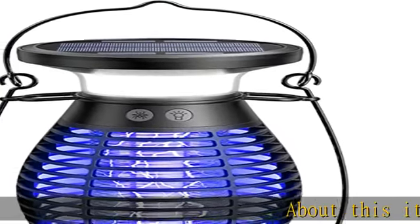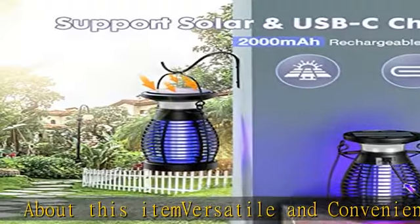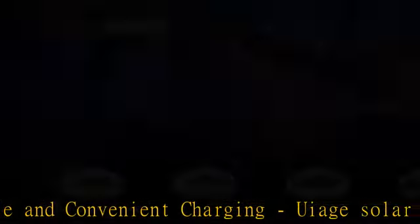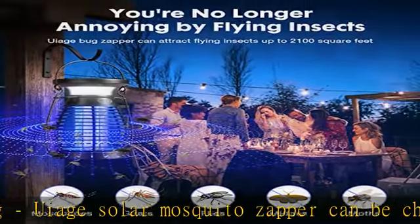About this item: versatile and convenient charging. The UIage Solar Mosquito Zapper can be charged using solar energy or a USB device. The 2000mAh battery provides long-lasting use without needing a wall outlet.